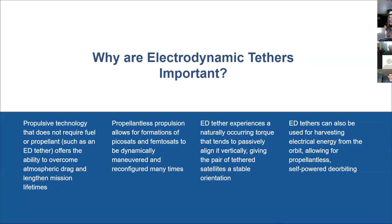There are several reasons why using electrodynamic tethers could be beneficial for space missions. First, this method of propulsion doesn't require any propellant, which means it doesn't take up as much mass or volume in a satellite. Because of that, it can be used to counteract the small amount of atmospheric drag experienced in space, and it can increase mission lifetimes.